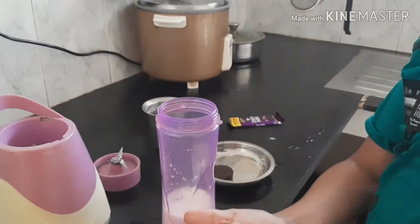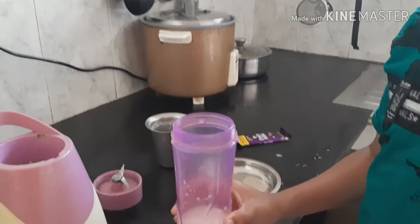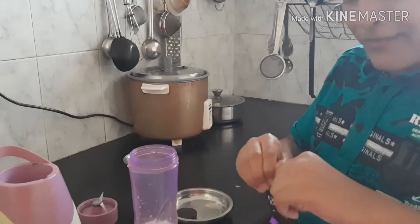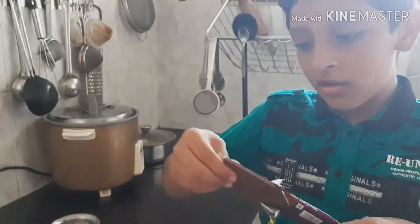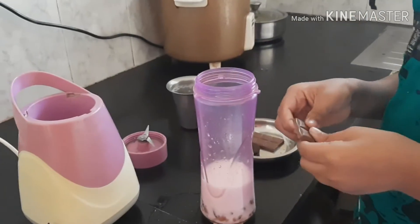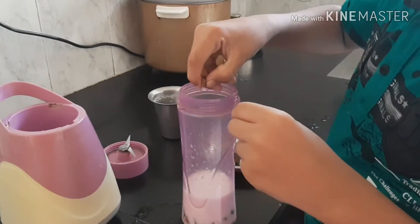I just washed my hands as you can see. So now I have very less amount of milk. If you take a large quantity of milk then you can put a lot of biscuits and chocolates. So now I have this chocolate. I just opened the chocolate bar and as you can see there are many chocolate pieces. I have very less amount, so I am going to take only half of it. So now I can break it like this and just drop it inside.